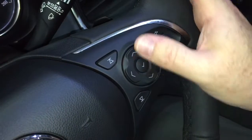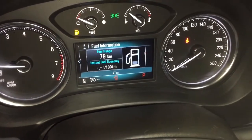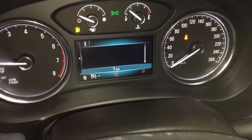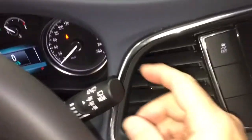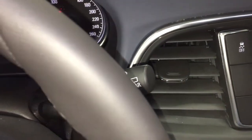With the driver information center, you can use the arrows right here to scroll through and see all you need to know about your new Enclave right at your fingertips. And on the right-hand side behind the wheel, you've got your intermittent wipers, including the rear wipers.